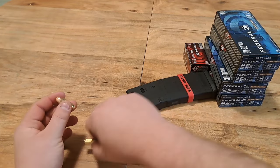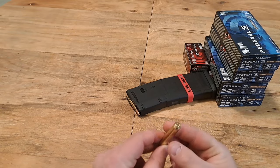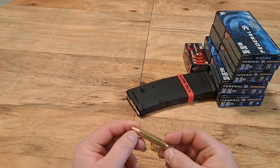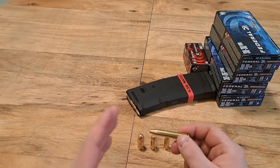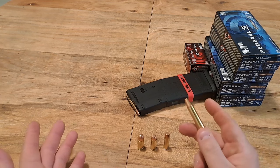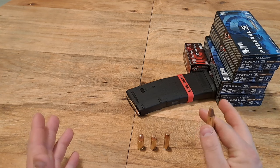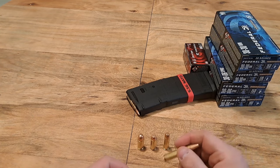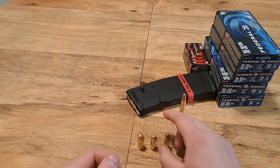A couple more things I want to stock up on: 350 Legend. I have an AR chambered in it and I really enjoy shooting it. I have a lot of ammo for it but it's not where I want to be — I think I only need about 20 boxes, around 400 rounds, to get there. This is just the Winchester white box stuff — that's what I shoot, works great, even though Winchester obviously has some problems.